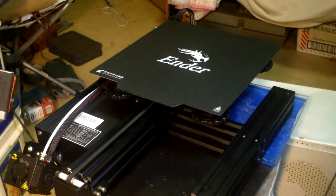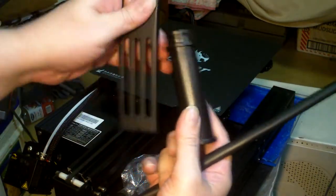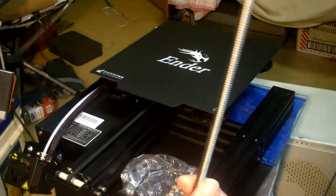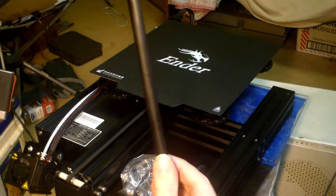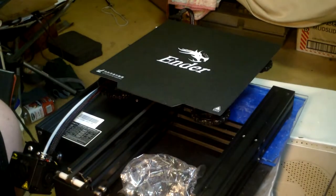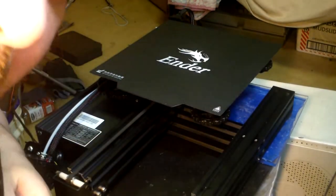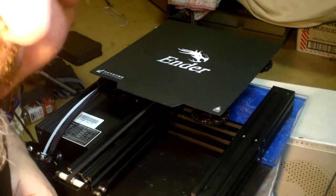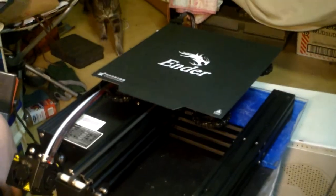Alright, I got everything out of the box. Got the piece for the filament roll, and this is the Z drive to make the carriage go up and down. I think I have all of my parts — that's everything. Now I'm going to put it all together. Thank you for watching — I'll show you in the next video when I actually get everything assembled. Wish me luck! Let's hope and pray I got all my pieces. Love you guys. Bye!